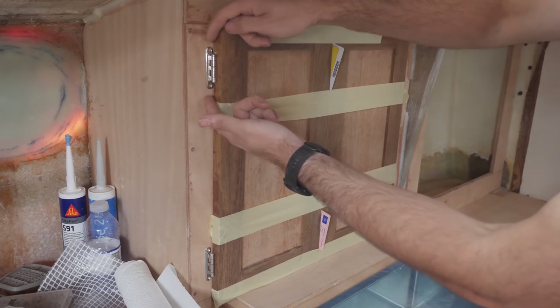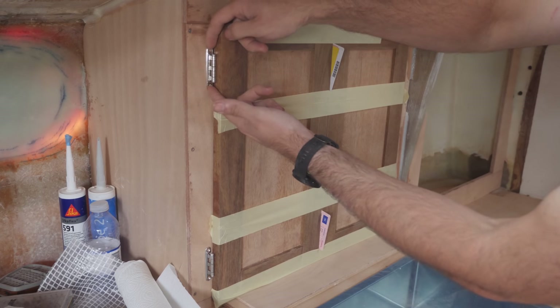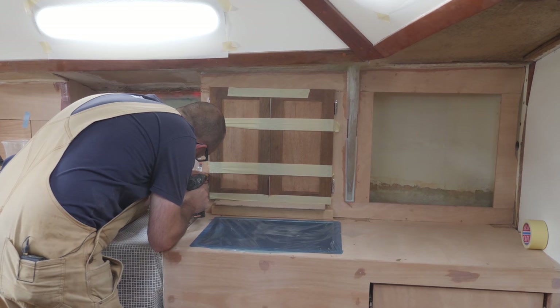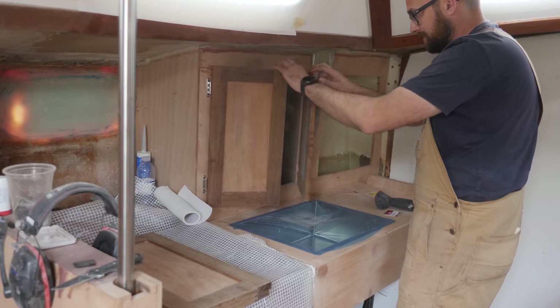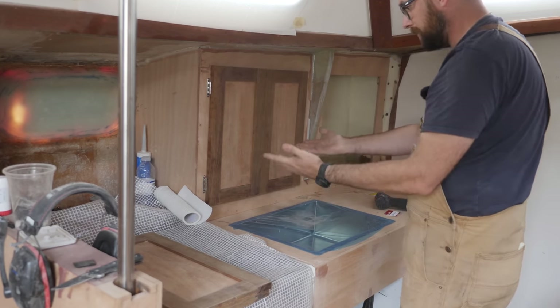What I'm worried about is this little bit of wobble here, because this wobble turns into a lot of wobble by the time we get out here. This is the big moment of truth. Well, I think this is going to work out.